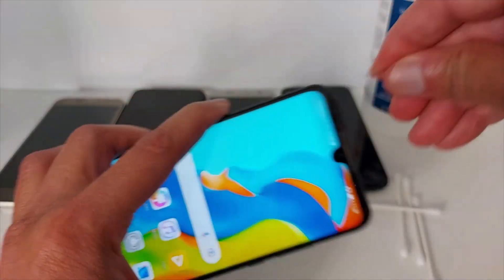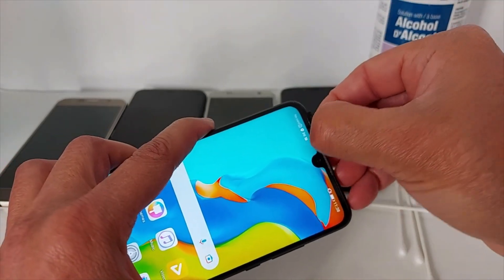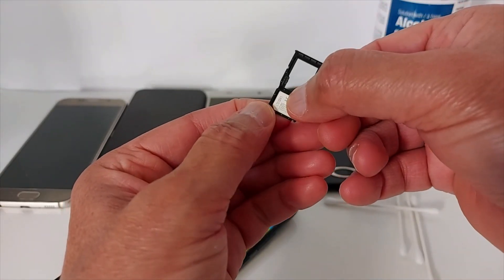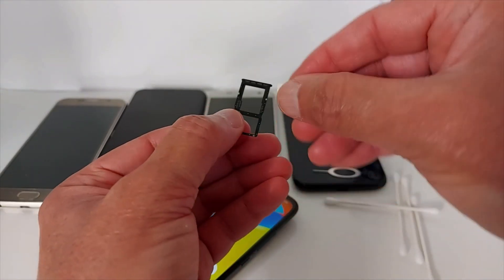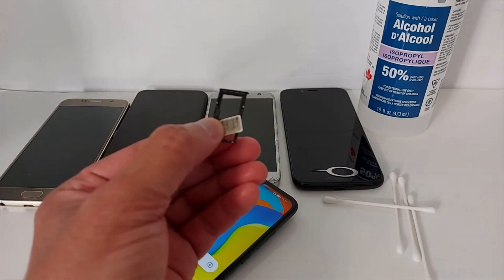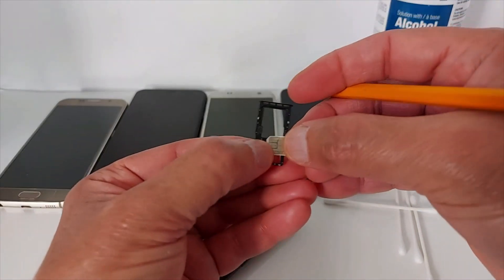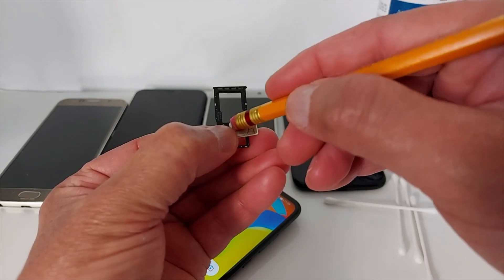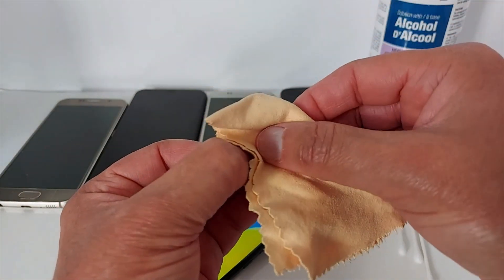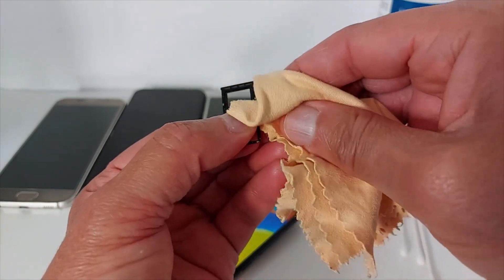Solution number four: you need to get the SIM card out and clean it. There is only one way to insert the SIM card. If you don't know how to clean a SIM card, you can check my other video. Just get an eraser — any eraser — and clean the SIM card. I also use a microfiber cloth to clean the SIM card, just to make sure.